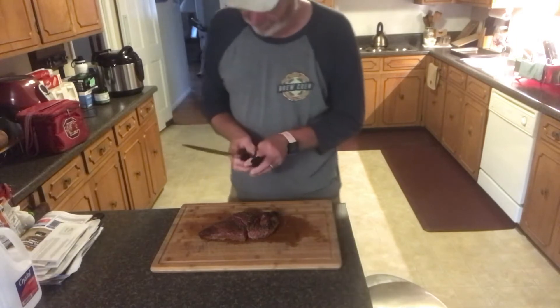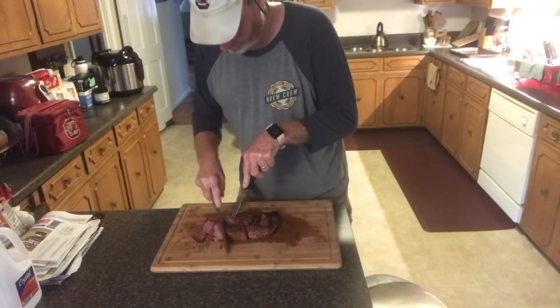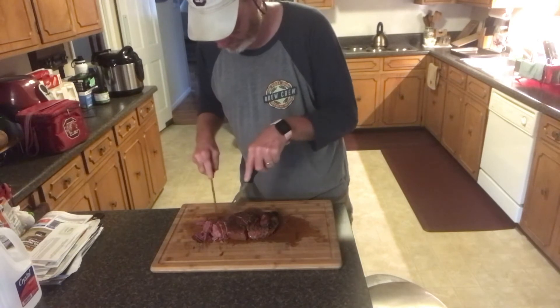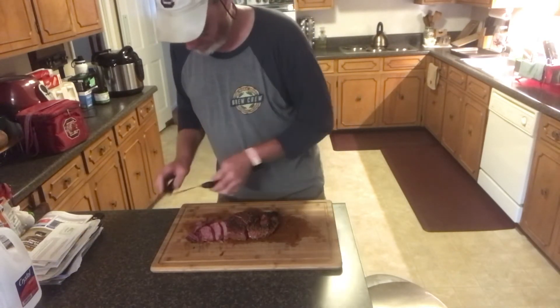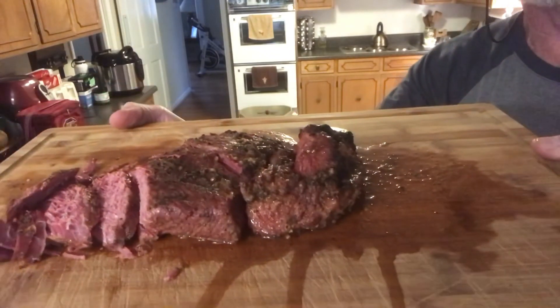Okay, here's my favorite part of any cooking that I do — it's taste it time. Before we get to tasting it, check that out. All right, let's have a taste. That's good. That is some good corned beef. So I'm Dennis, and until next time, we'll see you at the grill, grillin' a little granddaddy-daddy. Y'all keep on grillin'.